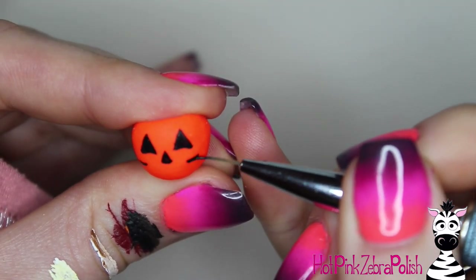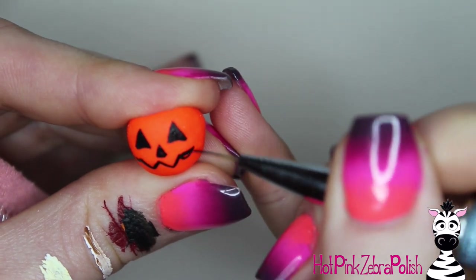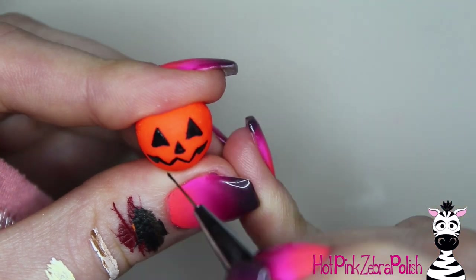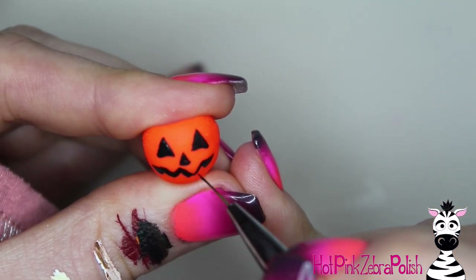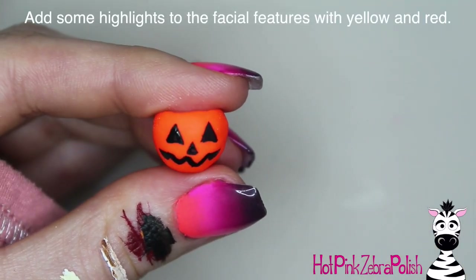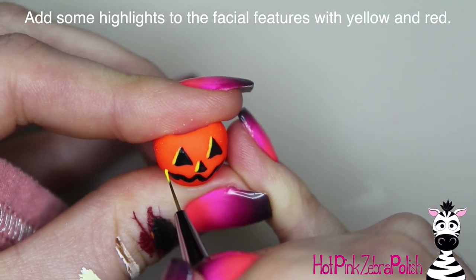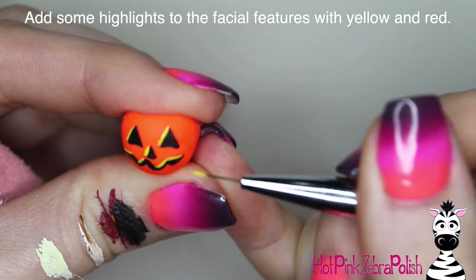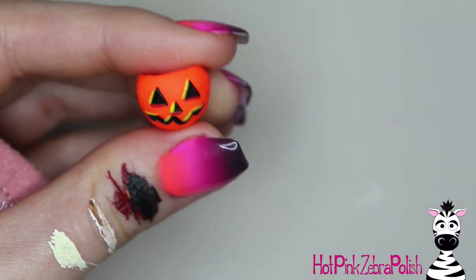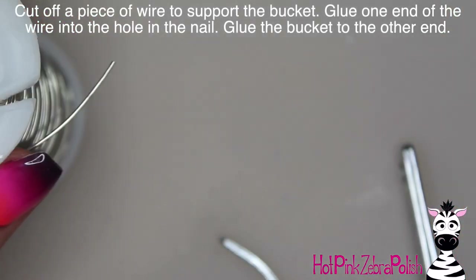One thing that I always thought was super hard was painting a pumpkin smile, but it's really easy. You just have to make a zigzag essentially, and then thicken up the line, and then you've got yourself a very quick, very easy pumpkin smile. To make this a little bit more dimensional, I'm going to be doing some yellow highlights on my smile — outline one edge of each of the shapes, and then go through with red and outline a second edge. So you have one edge that stays black, but then you have some lines that are yellow and some that are orange, and it gives it so much more dimension.